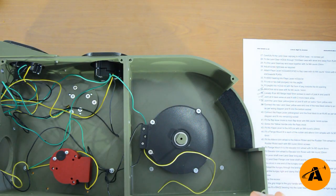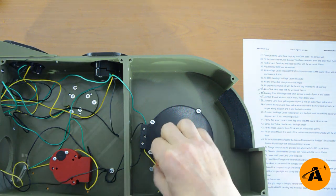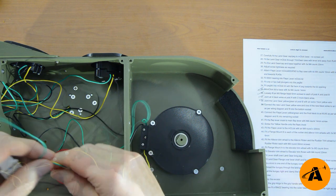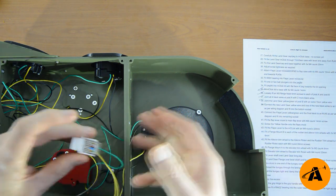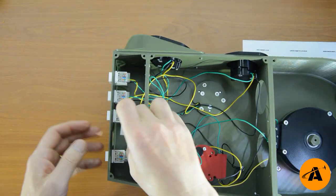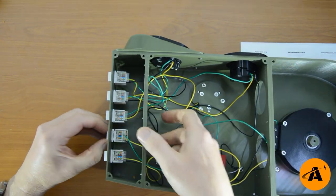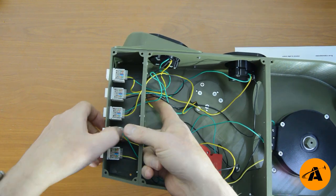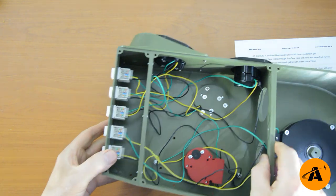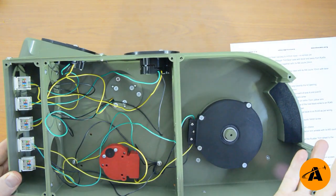Number forty: the final RJ45 socket. Same as before — black, gap, yellow, gap, green. Take the black and thread the yellow and the green from the flap sleeve through that hole, then connect them: black, yellow, green. Pop it through this hole into the last socket, finger underneath, and click it through. That is all the wiring done. Fantastic — I'm glad we're at that stage.